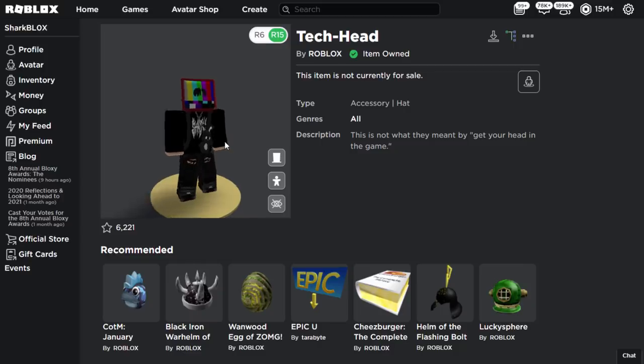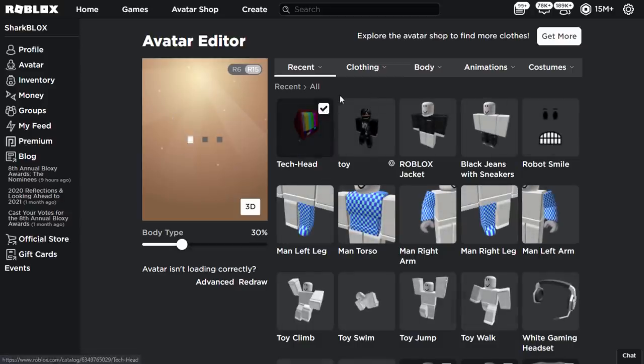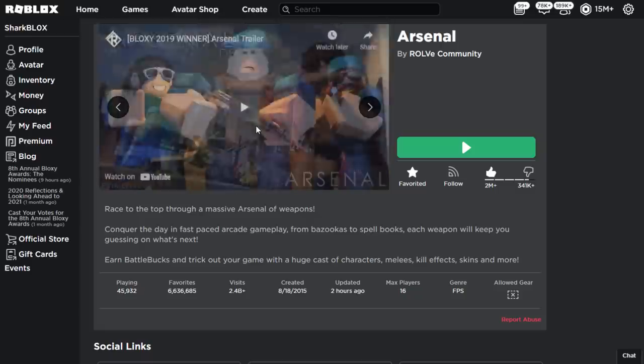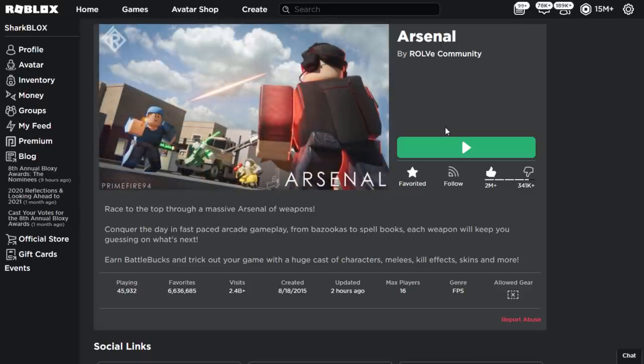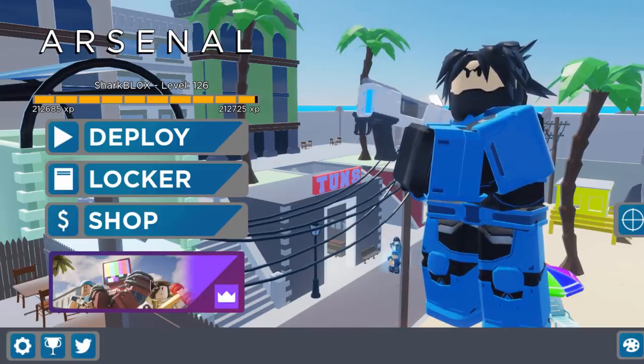All you want to do is just click on 'View Item.' And there we have it guys, now we have the tech head. So I'm going to go over to my avatar, equip this, and we're going to wear this inside of Arsenal. So then I'm just going to go over to the Arsenal game, join a server, and let's see what we can actually get with this.